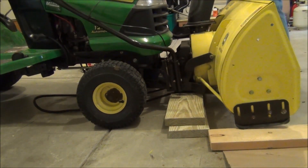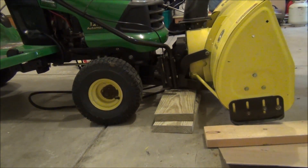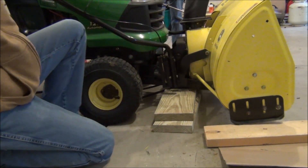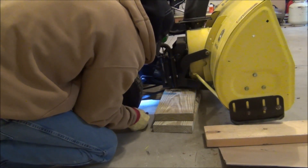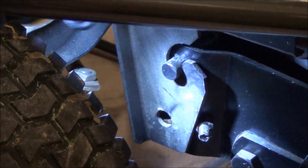Now we are going to get our blocks of wood in. The next part is to get those pins in. I'm going to have Jake here help me. Jake, you come over on this side. We're going to do one side at a time. I'm going to lift up on the front of the snow thrower, and as soon as that hole lines up, you push that in. You might have to wiggle it back and forth like that.